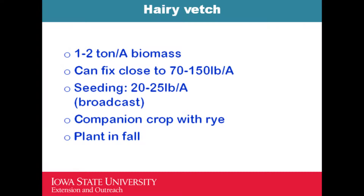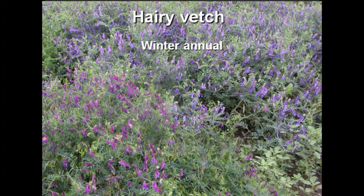Hairy vetch is well-loved for nitrogen. It produces 1 to 2 tons per acre of biomass and grows very well when planted with rye. Most vegetable growers mix rye and hairy vetch together. The seeding rate is about 20 to 25 pounds per acre. The cost of hairy vetch is slowly going up as more growers want to use it — it's a supply and demand issue.